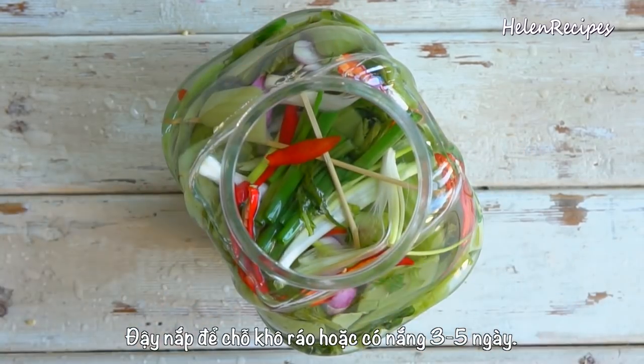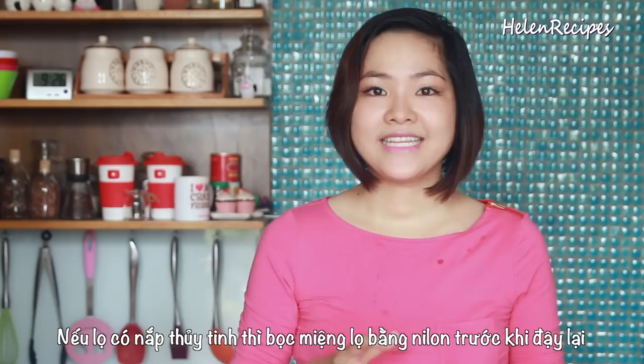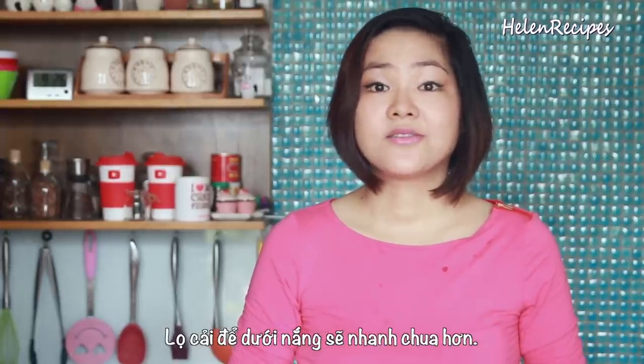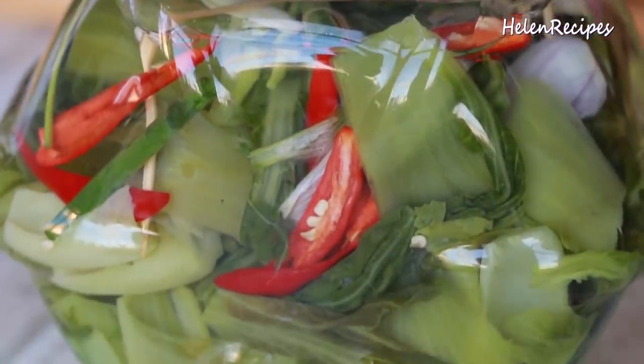Cover the lid and leave to pickle for 3 to 6 days. If your jar has a metal lid, cover the jar first with plastic wrap and then place the lid to seal. This fermentation process can be sped up by sun drying, so where possible, place the jar in a sunny location.